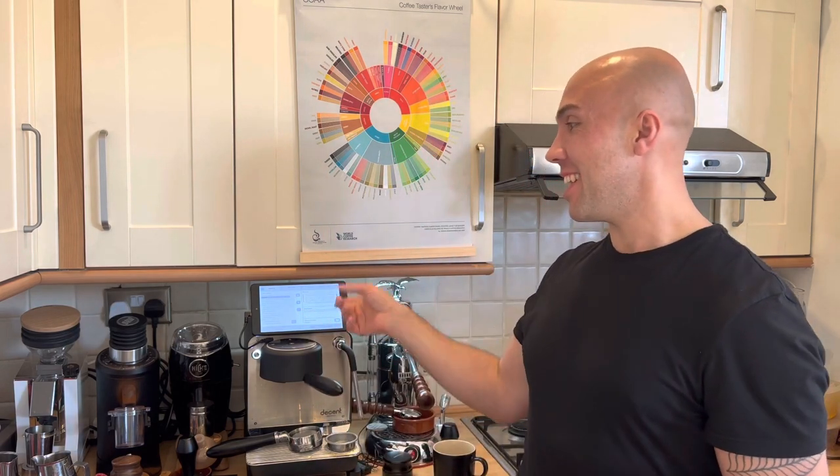Hi guys, welcome to my coffee show. My name is Jack and today we're going to do pour-over with a twist. We'll try the profile on the Decent to do the pour-over, and the question is simple: can I win with the machine? Can my pour-over be better than the pour-over from the Decent?